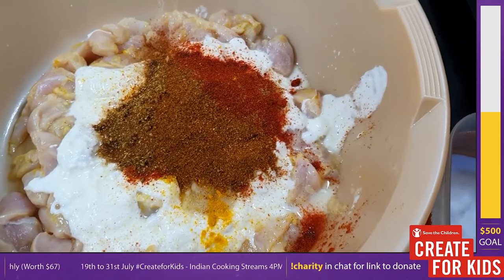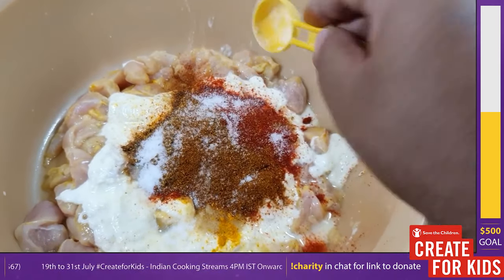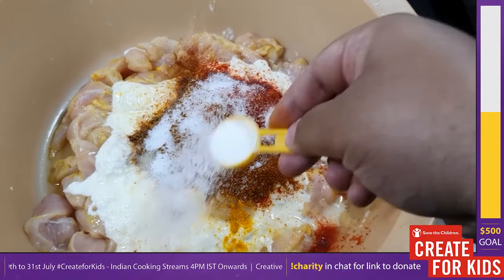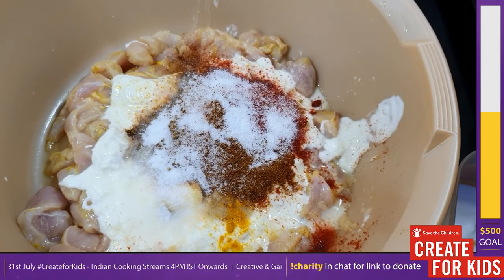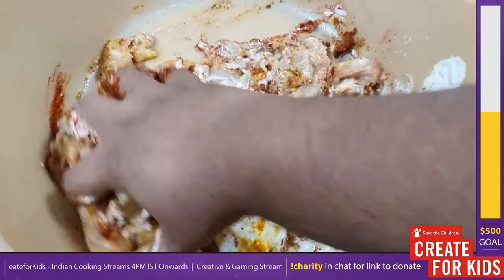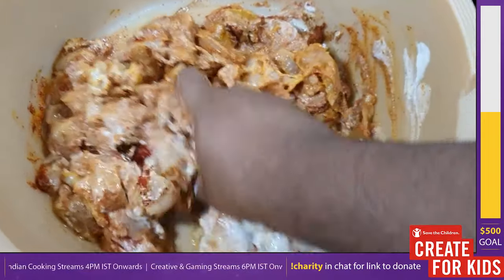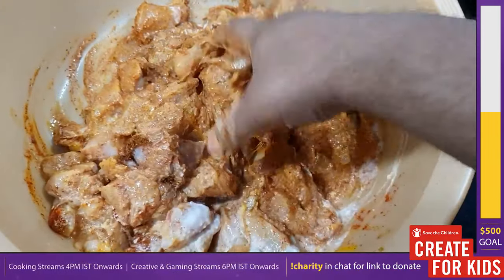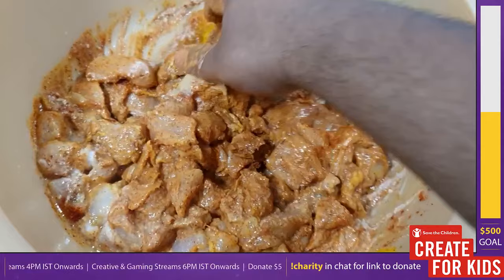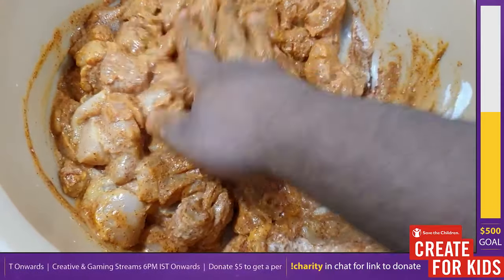Add in the final ingredient to your marinade: two teaspoons of salt. Salt is purely to taste — make sure it's balanced with the other spices. I'm cooking a kilo of chicken here for seven people, so modify the amounts based on the quantity you're cooking. If you're cooking for two or three people, your quantities will definitely be much lower.